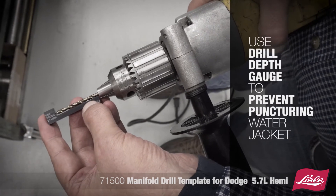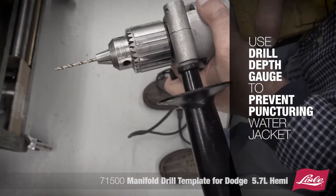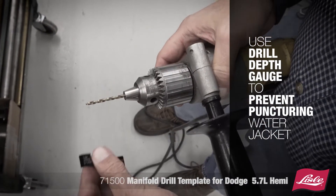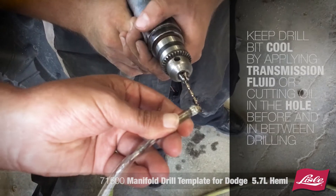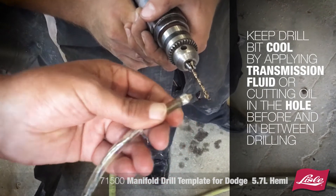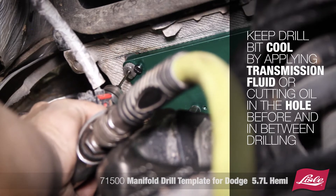Use the drill depth gauge to ensure the drill bit isn't too long, which may result in puncturing a water jacket. The same gauge can be used for all bits used in the process. Keep the drill bit cool by applying transmission fluid or cutting oil into the hole before and in between drilling. Do not use penetrating oil.